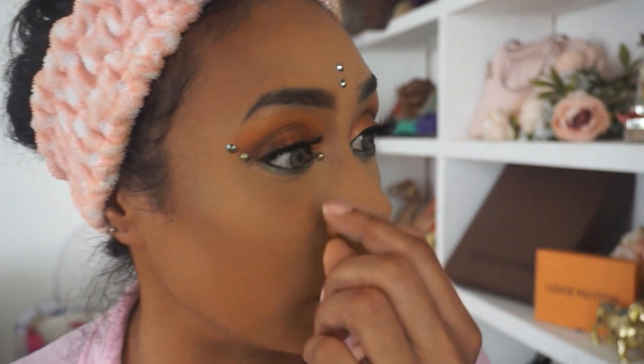I know some of us struggle with inner corner highlight — I do too — so why not put a gem or two there instead? Okay, lashes are on.